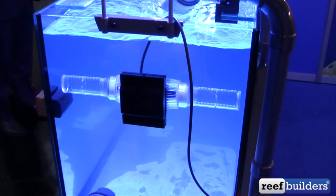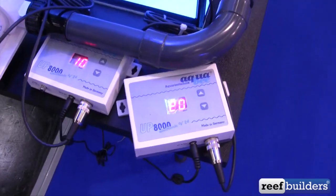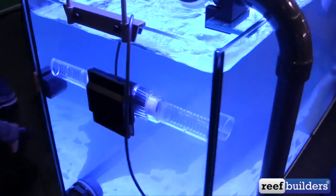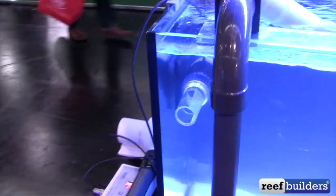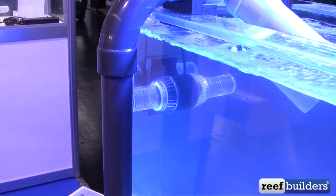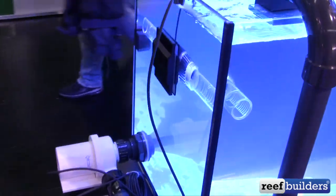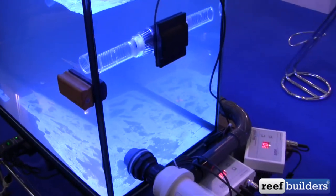I believe this is the AquaBee wave maker. Right now they've only got it set to 20 watts because it can crank a lot of flow. It's obviously a prototype pump, like a lot of things here at Imazu, but it's remarkable how much this thing looks like a MaxSpect Gyre — but it's not. It'll be really interesting to see how the two different ways of generating water flow will pan out when you're actually using one of these in your aquarium.